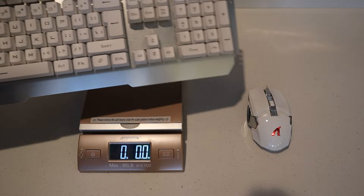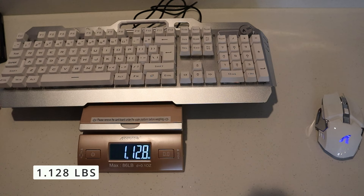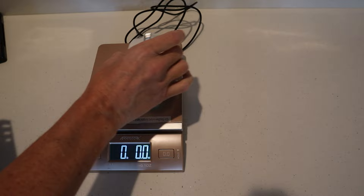Just to get an idea of the quality of this keyboard, let's put it on the scale. It weighs in at 1.128 pounds — and like I said, it does have aluminum on it. The mouse weighs in at 3.8 ounces.